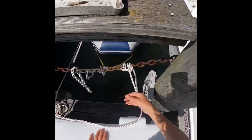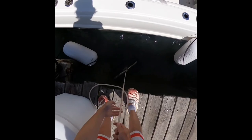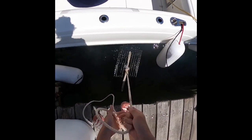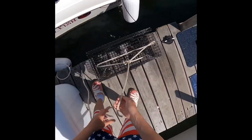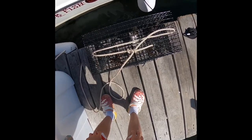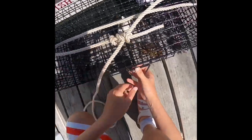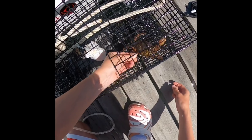Alright guys, pulling up the crab trap - this is two days later. I ended up moving it because it was getting in the way and some people started pulling it up, so I moved it. It's not a lot, but better than nothing I guess. This has only been like 48 hours. I think I need to lower the chicken a little bit because the crabs aren't really getting to it. This dude's trying to escape - look at this, you can't escape little buddy!